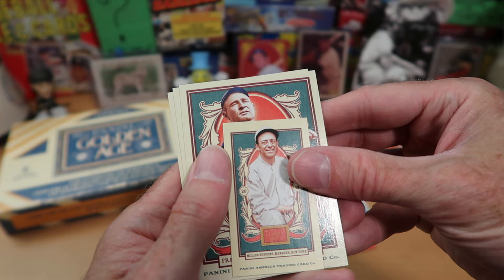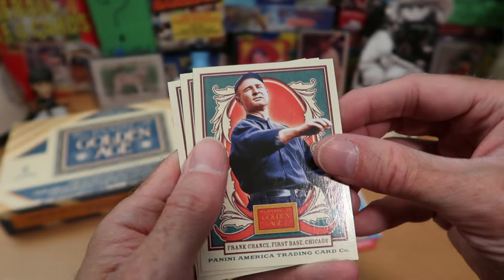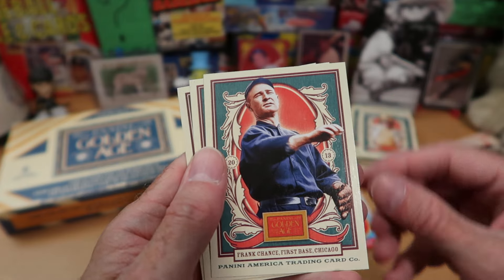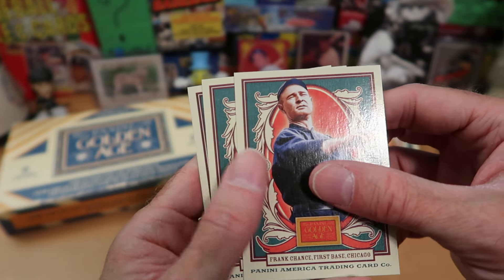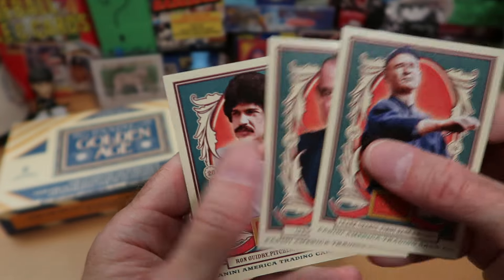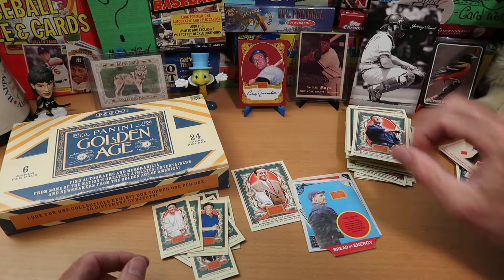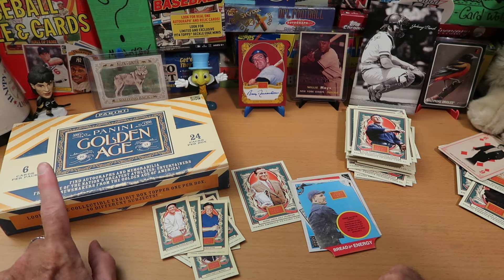Our mini card out of this pack is Miller Huggins — we saw him earlier on the regular size. Frank Chance — so we got Joe Tinker earlier and now we get Frank Chance. We just need Evers. Lyndon Johnson, the grouchy-looking president. And Ron Guidry with his horrible haircut finishes off that pack. So we are still due our relic card.